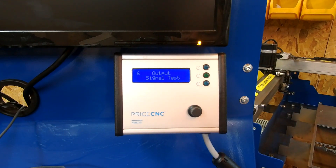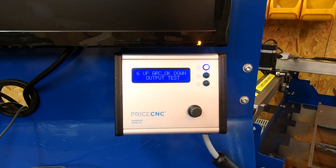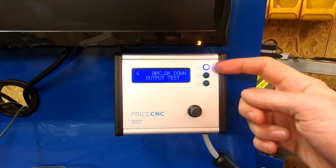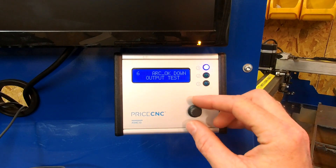Screen 6 is an output signal test. You can check the output signals on the height controller — the corresponding signal name will flash on the screen, the LED will turn on, and the signal should also appear in your computer software. This lets you test your up, down, and arc-ok signals directly from the height controller.